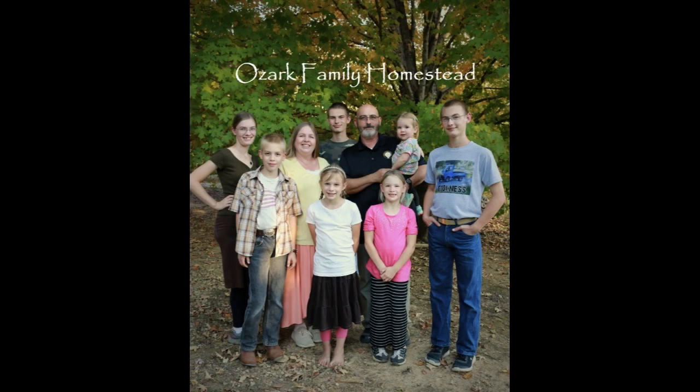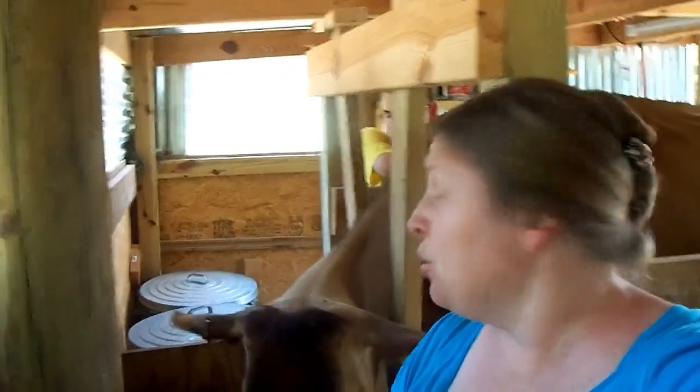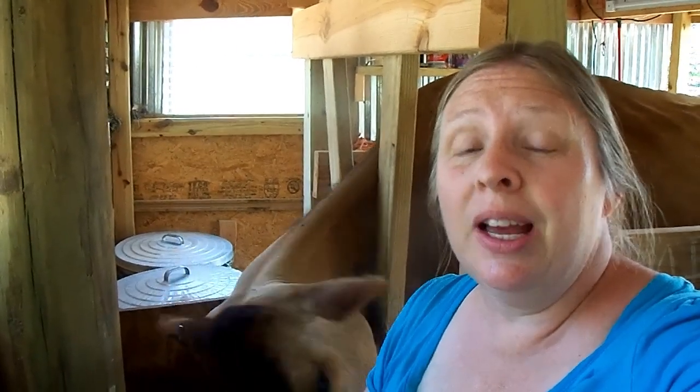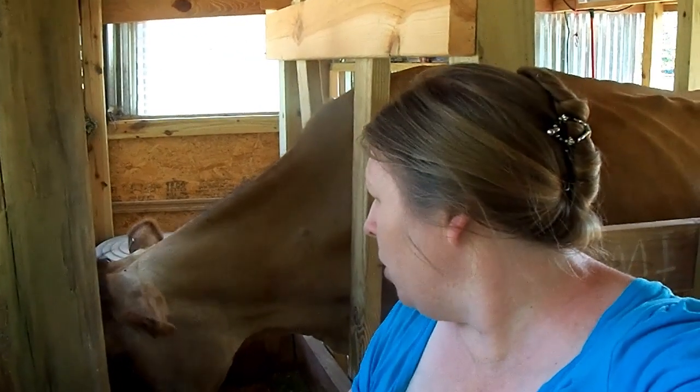Welcome to Ozark Family Homestead! Hey guys, it's Janice from Ozark Family Homestead. I'm going to do a quick video for you today featuring Daisy the cow. She's our Jersey. We milk her once a day and now that mud season has ended, fly season is here and poor Daisy has flies on her. I make up a homemade fly spray using essential oils, apple cider vinegar, and I'm going to make up a batch today, apply it to Daisy, and hopefully it helps. I've had success with this in the past, so it's time to get a new batch for poor old Daisy.